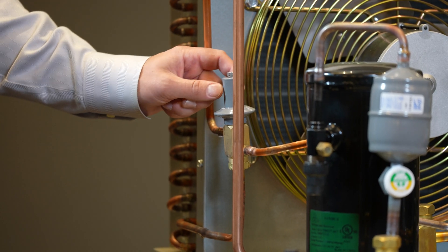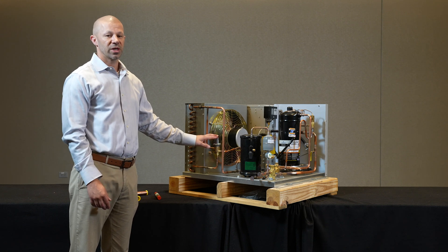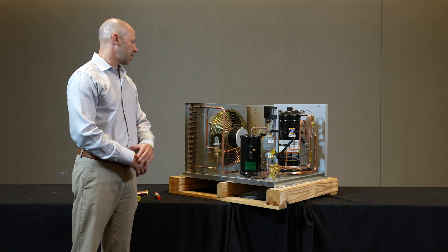This component is necessary and standard on every outdoor commercial refrigeration condensing unit and critical to the operation of the system.